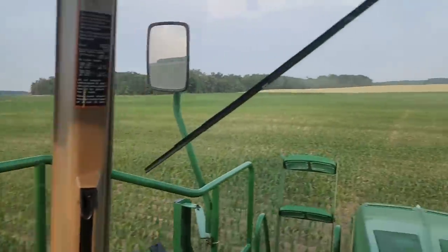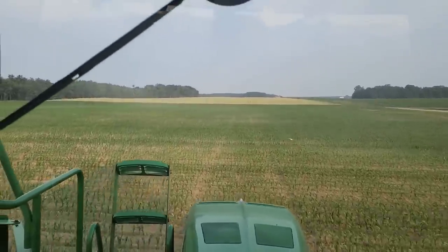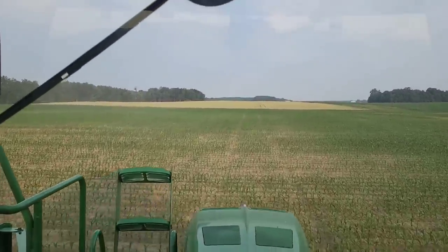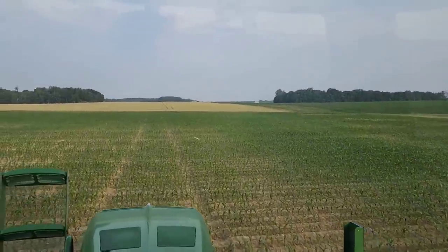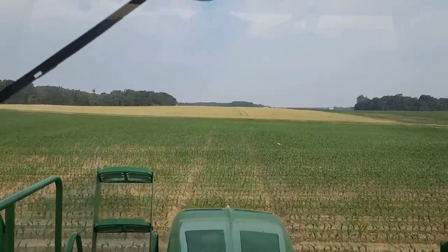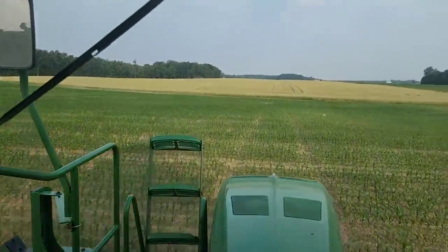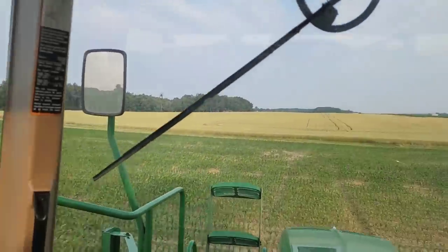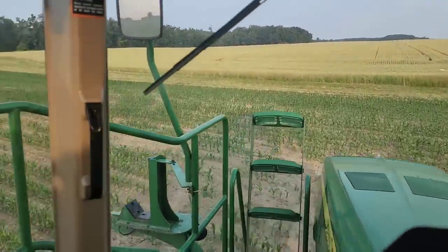We are spraying the corn plot here, and one thing I like to do in this field that I don't do anywhere else is spray it across the rows. A couple of reasons: one, this field is much longer this way, so it's easier to spray. Two, we don't have tire tracks affecting the plot. Because our sprayer is 120 feet wide and our plot entries are 20 feet wide, we're covering a lot of entries in one pass. Two of them would end up with sprayer tires causing compaction and throwing off our yields. By going across the rows, every entry in the plot gets run over about the same.